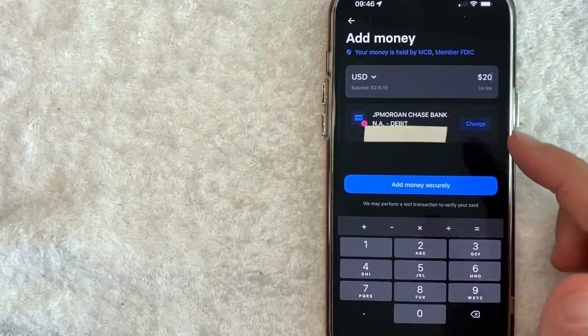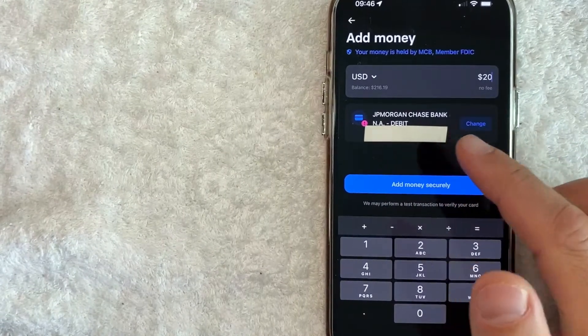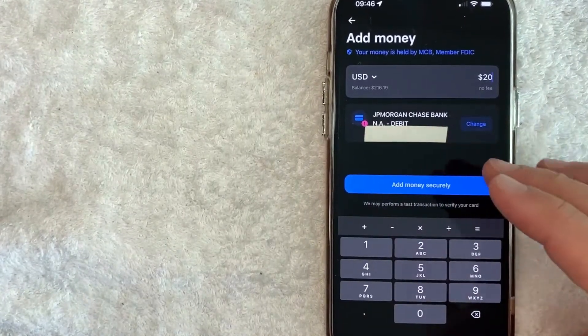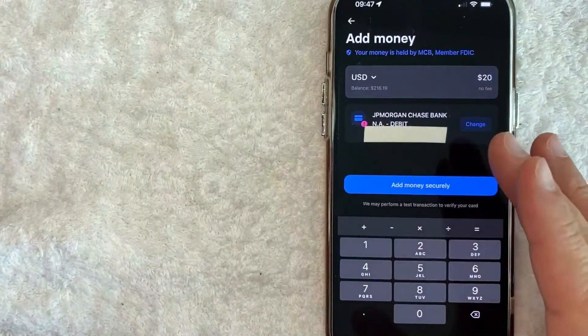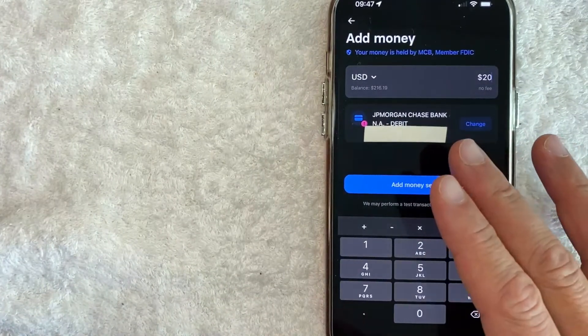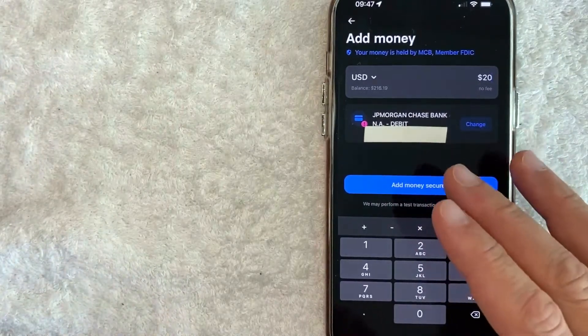Once you click there, it does bring you to this screen once again. And as you can see, my Chase Debit Card is now added into my Revolut account, so I can go ahead and use it as a payment method. So there you have it, guys. If you're looking for information on how to link or connect your Chase Bank Debit Card into Revolut as a payment method, that's the easiest way I know how to do it.